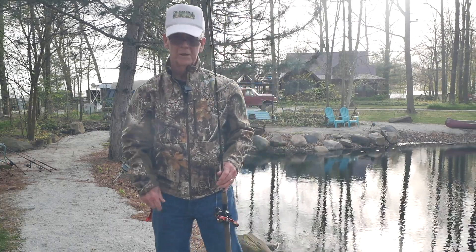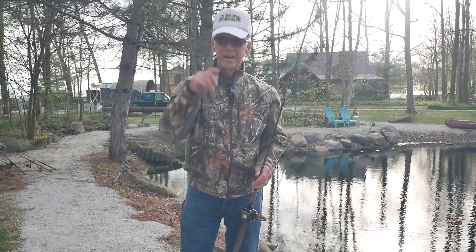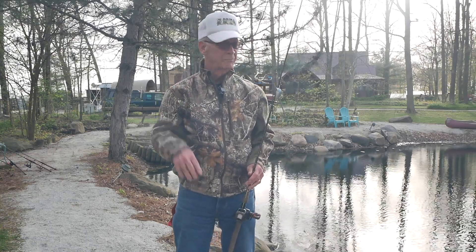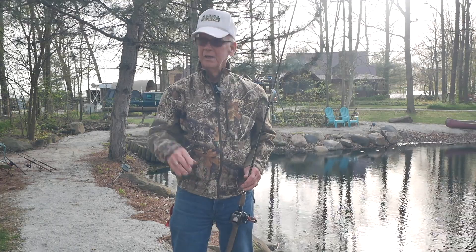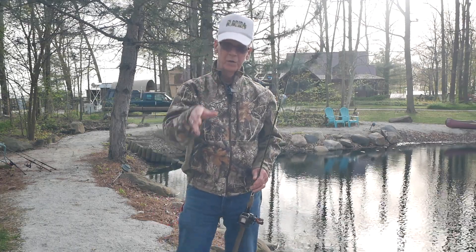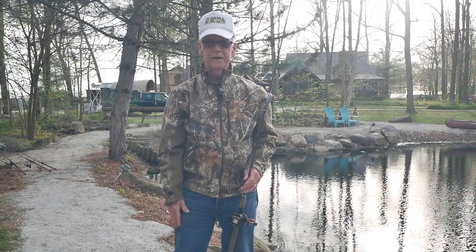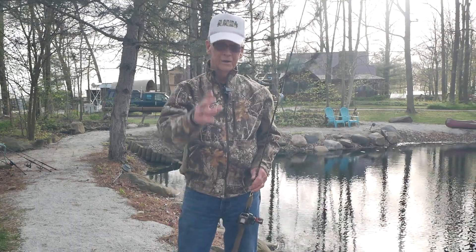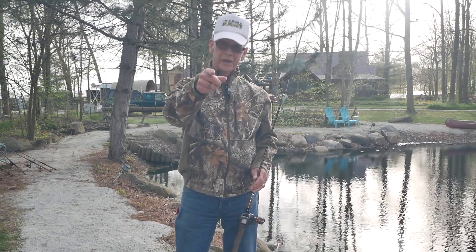I want to thank you folks for joining us today. We're going to have a conservation officer here probably within the next two or three weeks. If you've got questions, send them to me — I guarantee we'll go through them and get them all answered right in front of you. Thanks for joining us, come back again. God bless you, and take a kid fishing.